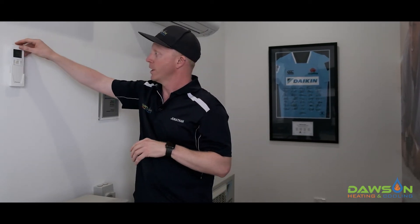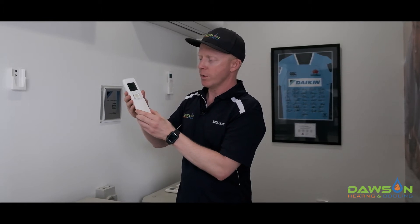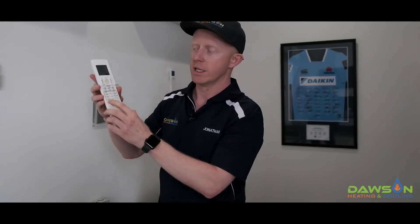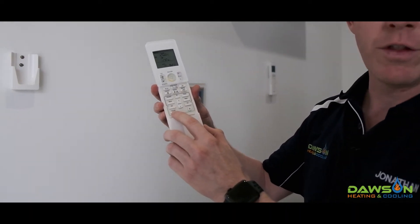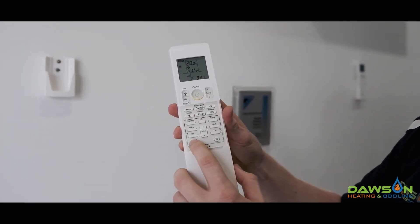The way we diagnose the fault is by using the wireless controller. This is one of the latest controllers, but you may find that your controller is slightly different — the process is still very similar. When we open up the front cover you'll find there's a cancel button. What we need to do is push and hold that cancel button until the system beeps, and it'll then display an error code on the screen.